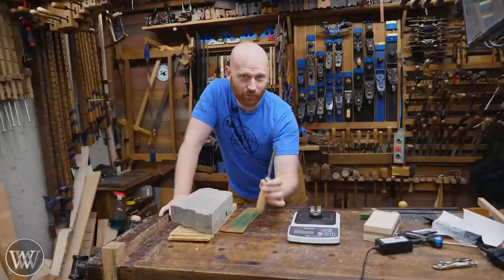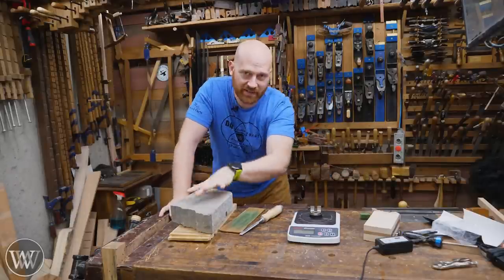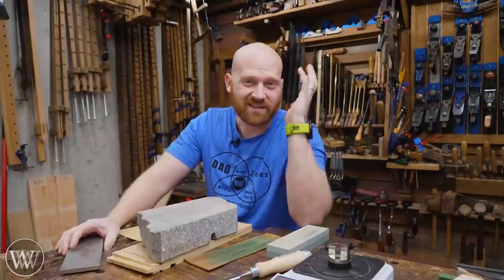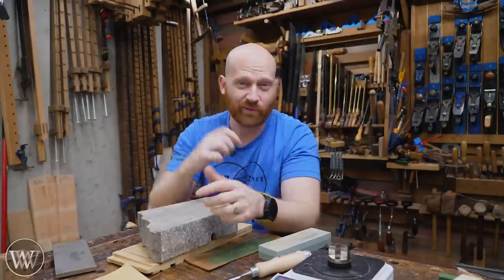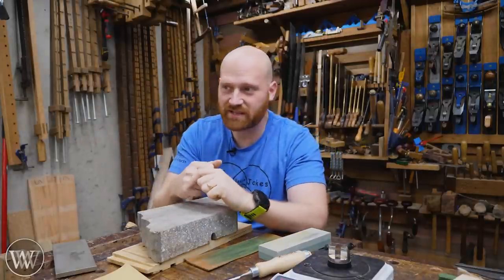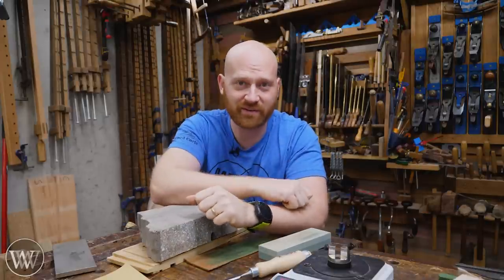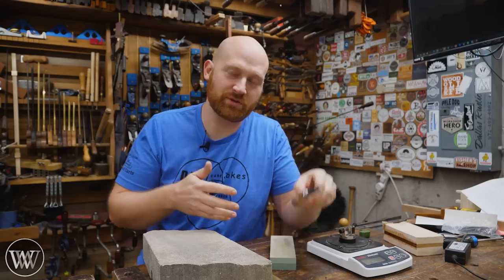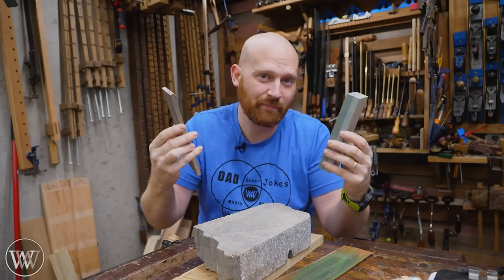I say this a lot and I'm going to say it a lot more: sharpening is the beginning skill required for all hand tools. When sharpening disappeared, hand tools disappeared — they are linked. You cannot use hand tools without learning sharpening. There are thousands of ways to sharpen, from diamonds and wet stones to simple sandpaper or even paste on a piece of glass.